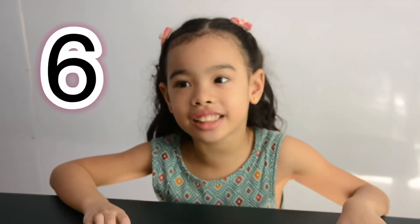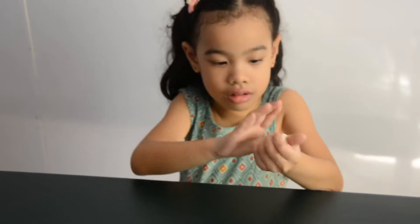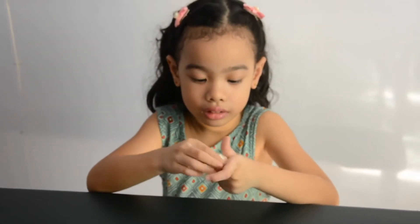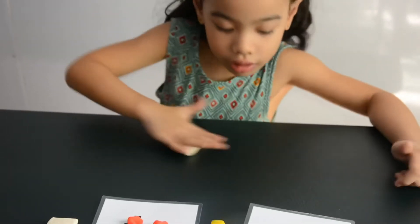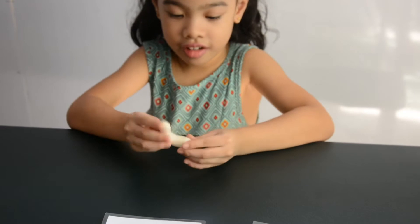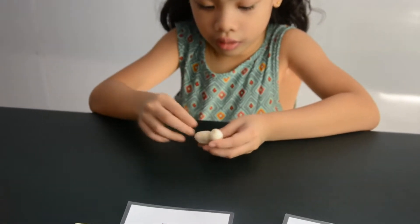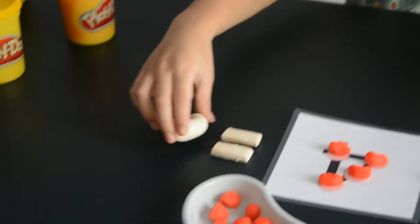1, 2, 3, 4, 5, 6. The answer is 6. Let's make number 6 out of Play-Doh. Shape it like a ball, guys. And then I need to roll it. And then I make it together. There, it's a 6. The answer is 6.